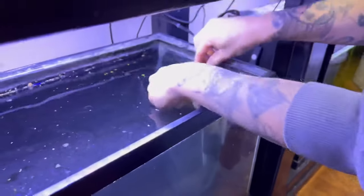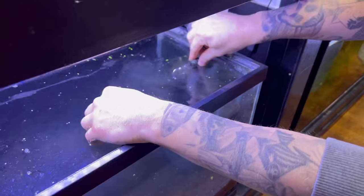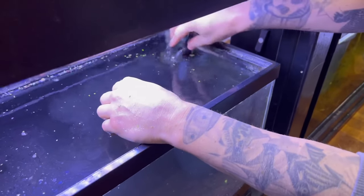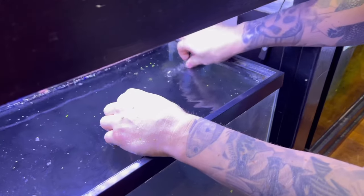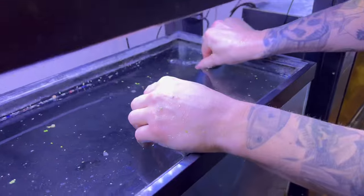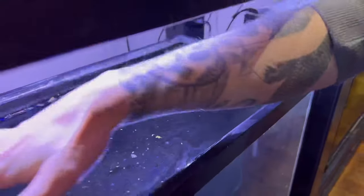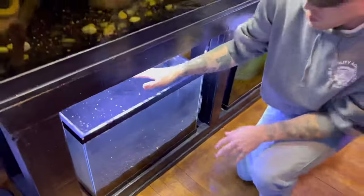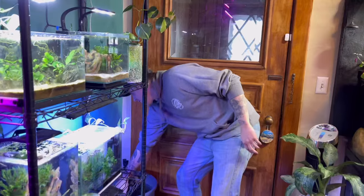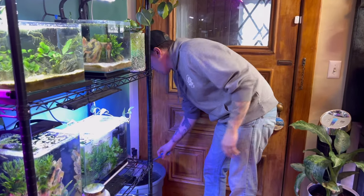You can see this bad boy work. What I usually try to do for the floating plants is put it in the corner and aim it to give the floating plants as much space as possible, because these floating plants want stagnant water. Now we're going to grab some floating plants.